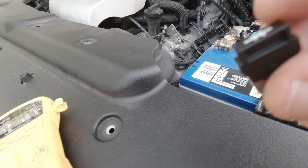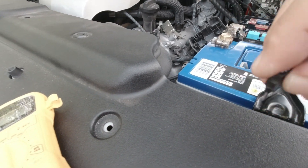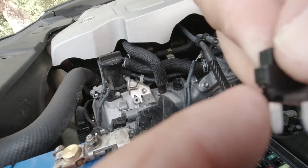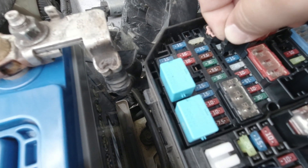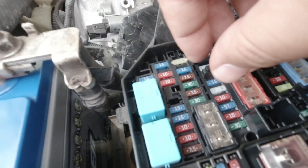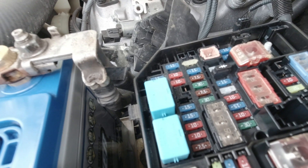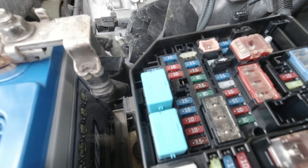One more thing I forgot to mention: I trimmed some of the plastic off on one side of the diode because it wasn't going in nicely. Just grab some cutters and trim the plastic on that side so it can sit in there properly. Now when you plug it in, it sits in there nicely. Before, it was kind of at an angle and wasn't all the way in. Now that it's seated all the way, it might give a little more voltage.